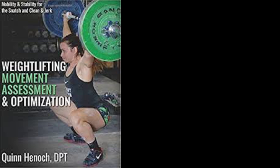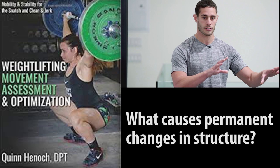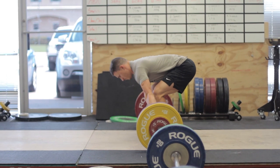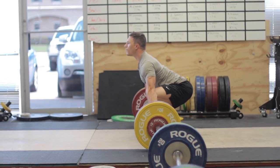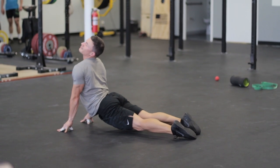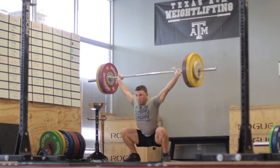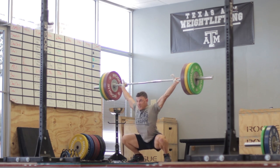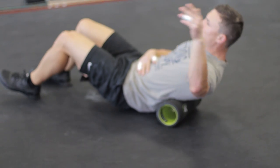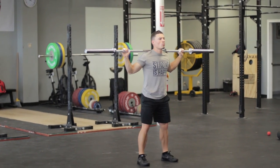In Weightlifting Movement Assessment and Optimization, Dr. Quinn Henick answers the question: what causes permanent changes in structure? Repetition, load, and time. Short bouts of SMR and/or stretching can augment that, but it's probably the least important component. So if the person who does their yoga and writhes around on their foam roller is also diligent about spending time with the barbell and focusing on their technique under resistance, their mobility will undoubtedly improve — but they'll regrettably attribute it to the mysticism of their mobility work and not their efforts pursuing perfection of the desired movement.